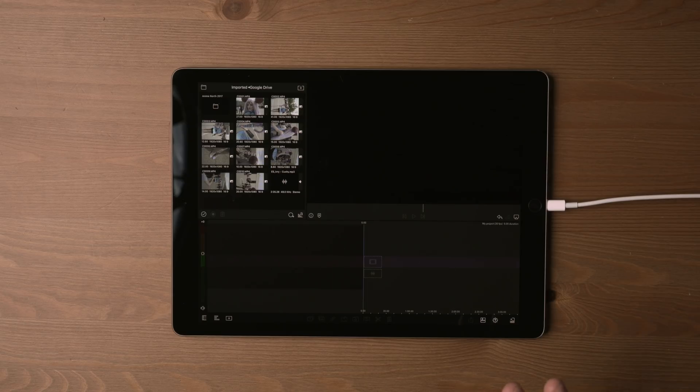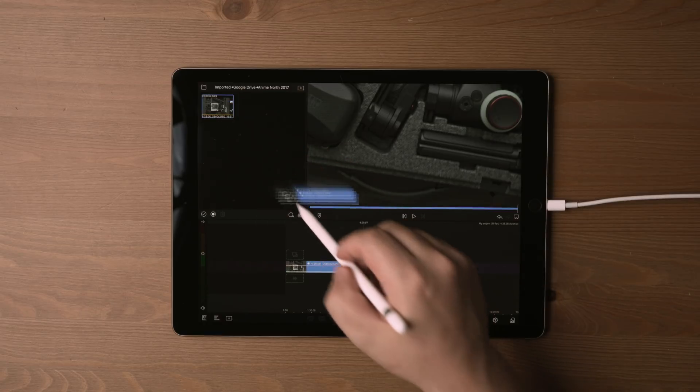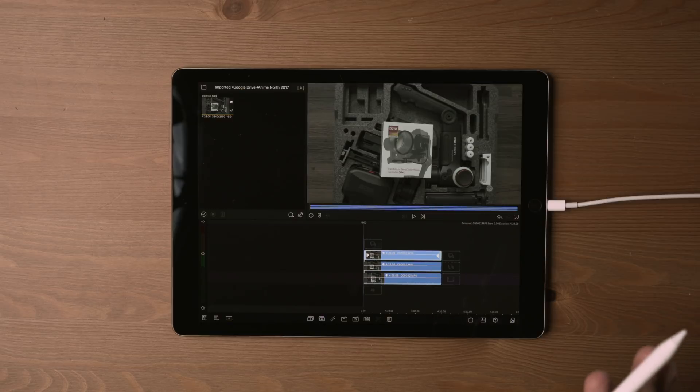Especially what they've added now - you can do up to six tracks of video, before you could only do three. I kind of want to show that it can stream three 4K clips simultaneously without any lag. The newer iPad Pro could probably do four or more. This is the 2017 iPad Pro and it can play back three streams of 4K no problem, which is pretty good compared to some laptops that can't even handle that.